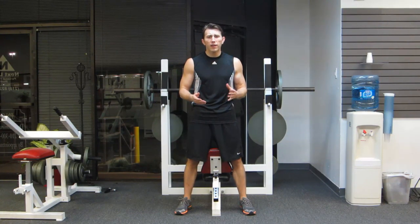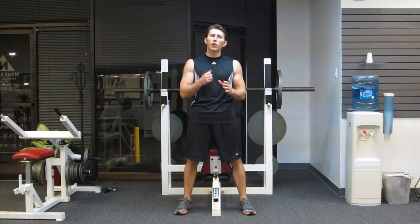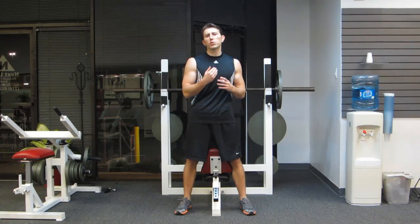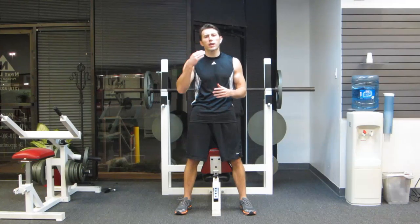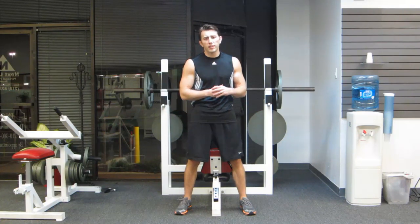We're going to use a lot of reps, a lot of sets, and we're not going to use all that much weight, but we're also going to use a high time under tension. We're going to use a 4-0-2 technique, which means 4 seconds on the way down, 0 seconds at the bottom, and 2 seconds on the way up.